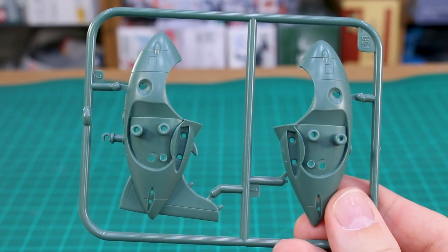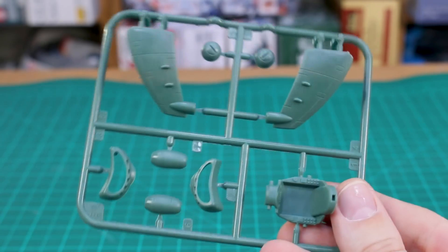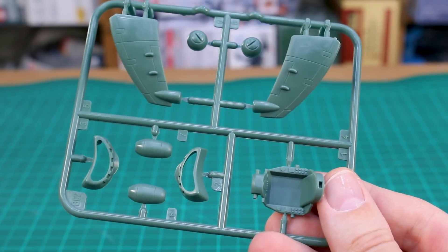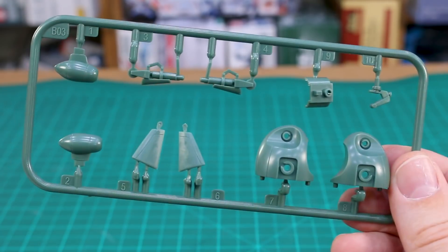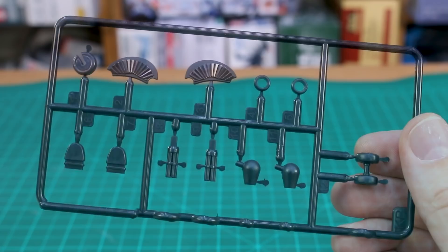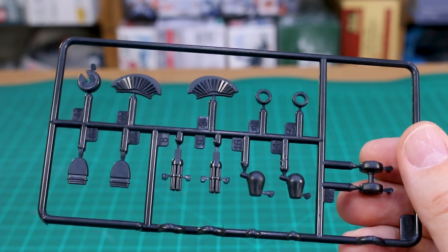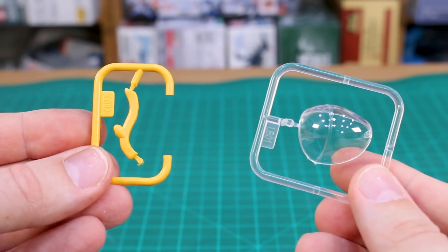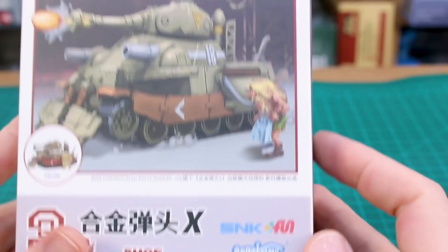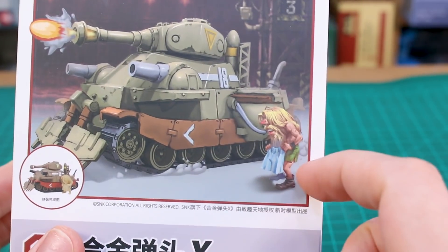For the runners: Runner B01 in dark green contains the main halves of the plane. Runner B02 has the wing parts, cockpit seat, and some detail pieces. Runner B03 has more parts in that dark green, and Runner KB is in black for small detail parts. There's also one small yellow piece and a clear part for the canopy.